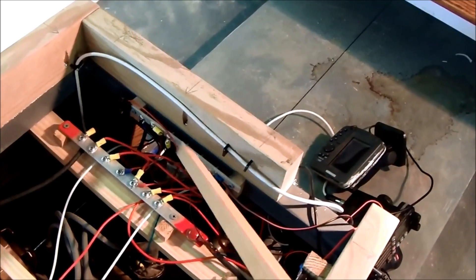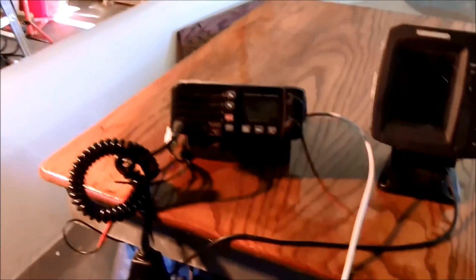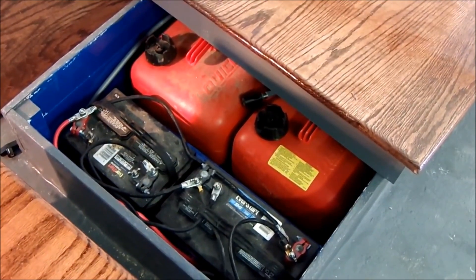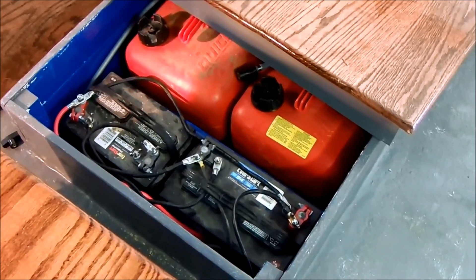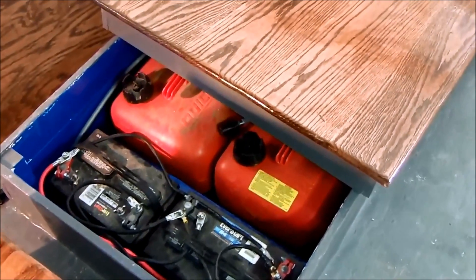That right there is the neutral, and that's the hot side right there. Back here is my gauge board. Now you can see the setup here — the radio and the GPS will be mounted; the mounting brackets are down here. I'm a little nervous. Gasoline and two batteries riding together in a closed box. I've been trying to rationalize myself out of it, but it still sounds like a stupid idea to me.